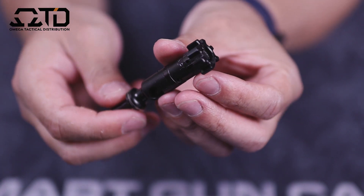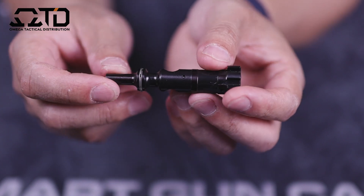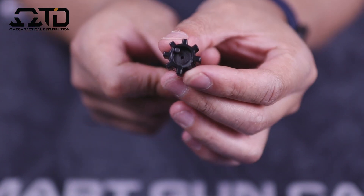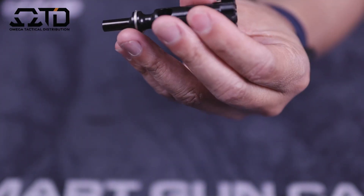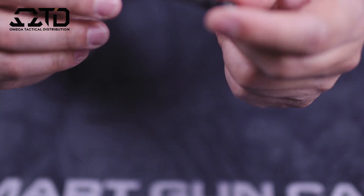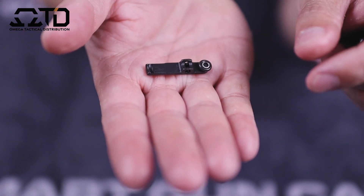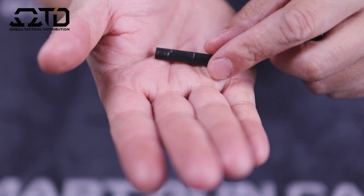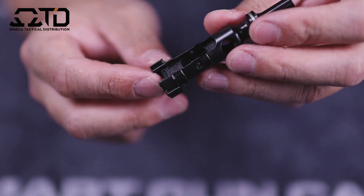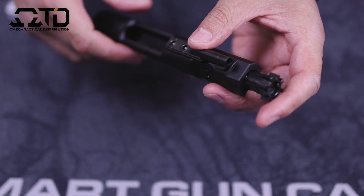Here's the bolt itself — it is MPI, magnetically particle inspected. I always try to get bolt carrier groups that are MPI because they go the extra step to make sure everything is up to spec. Standard gas rings. The extractor seems to be pretty well machined. It does have a spring with an O-ring. Looking for stress cracks — from what I can tell this is really well machined, no machining marks at all. The extractor looks good. That is it for the bolt carrier group.